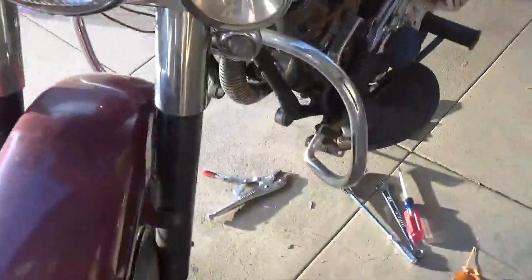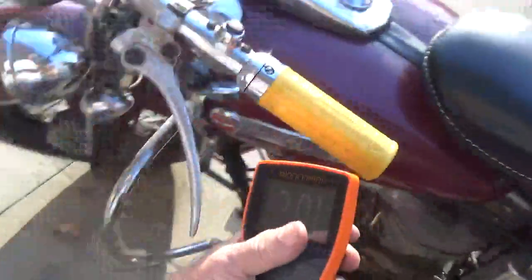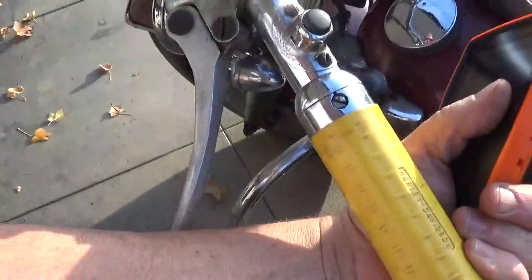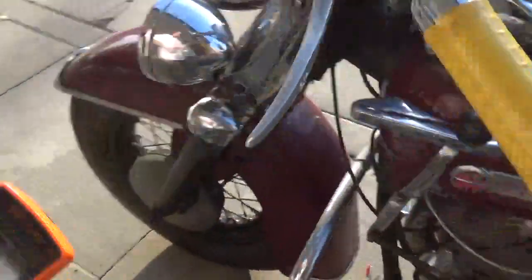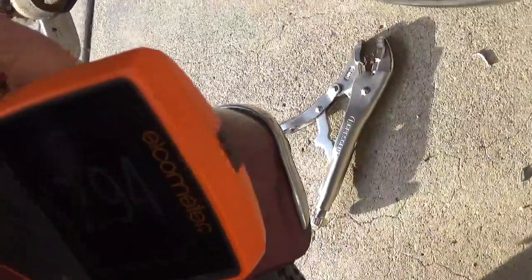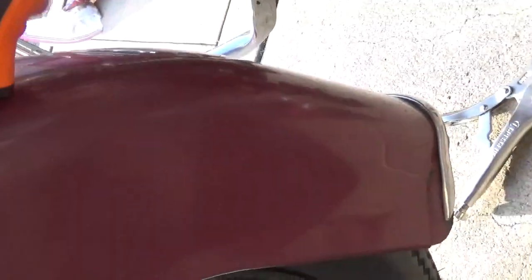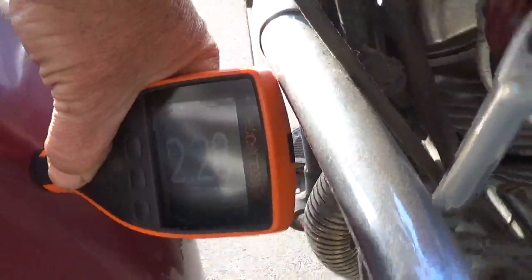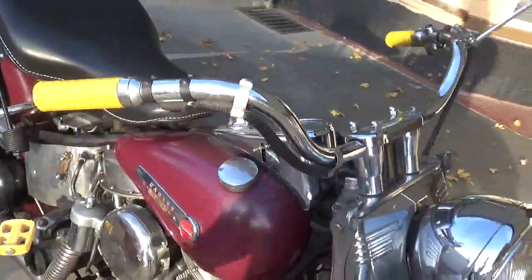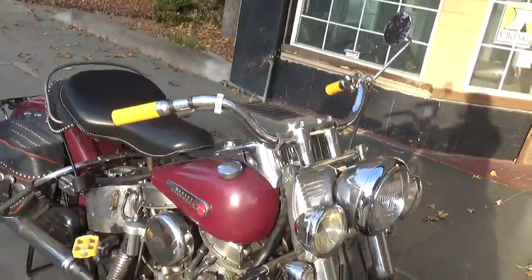We got a 2.01 on the side. Let's do the back of the fender. Come on, turn — it's on the stand, doesn't turn too easy. Come on. 294, and we got a 2.28 there. So it is absolutely original paint. If you don't like it, you want to contest it, put your fucking money up, pal.